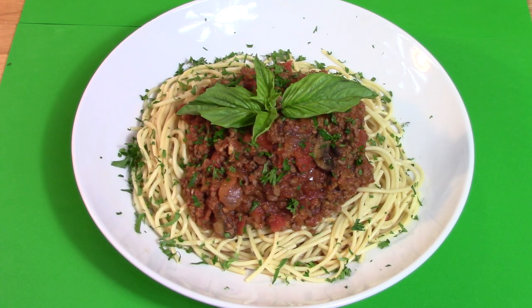On today's show, we make so much more than an Italian pasta dish. It's Bill's Bolognese, now on Cooking with Goots.